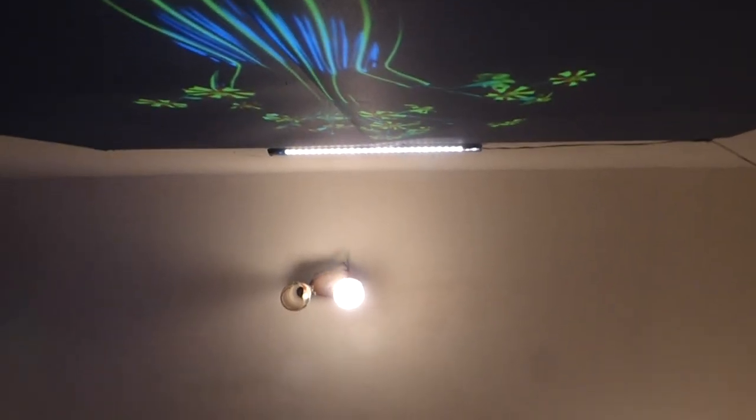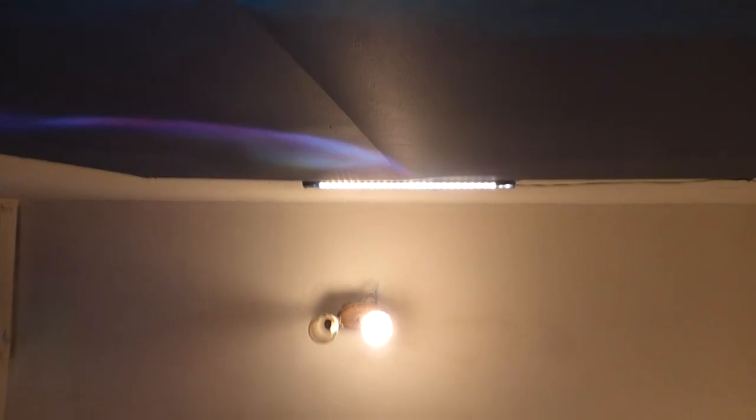I'm going to lay down on the ground and I'm going to get the angle gain from on the floor. There's my light, there's my screen. From any angle, this paint is absolutely amazing.